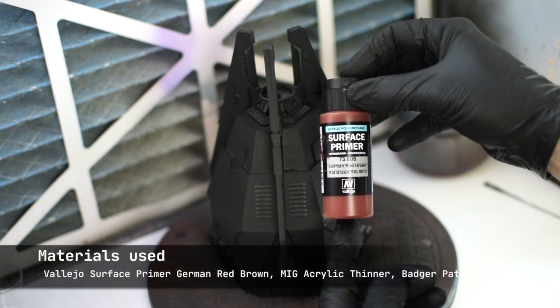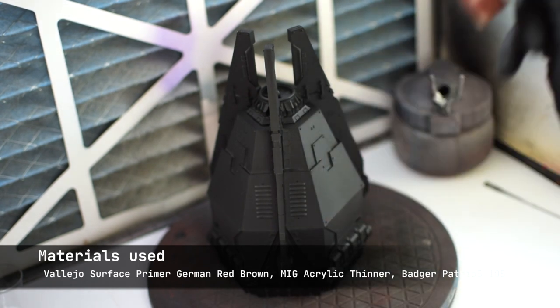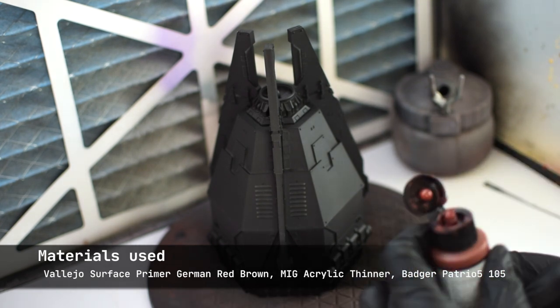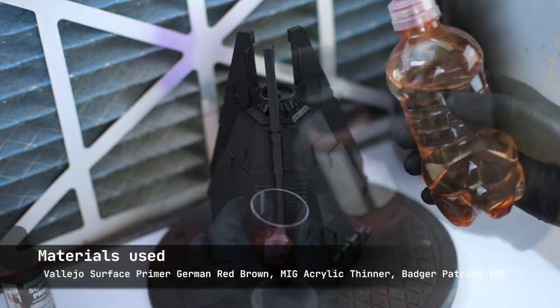Let's get started with part one: airbrushing the primer. You might be wondering why it is that I'm priming this model twice — first in black and then with German red-brown. My original intention was to just go with the dunkelrot, but despite my best efforts at washing the resin, there was some mold release agent left, so I wanted to play it safe.